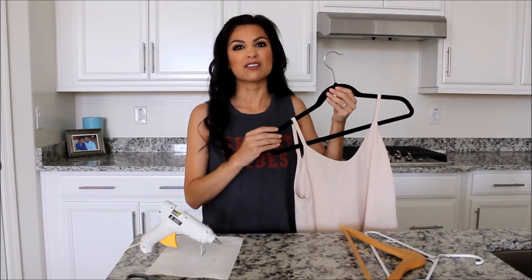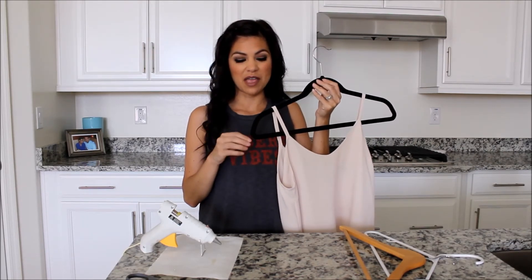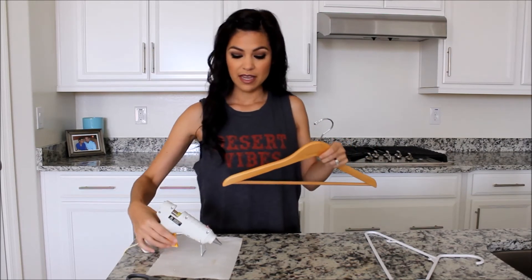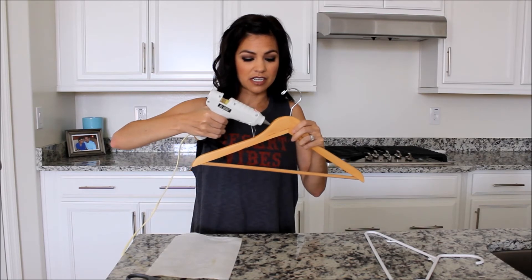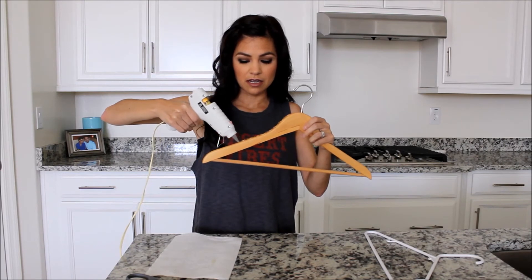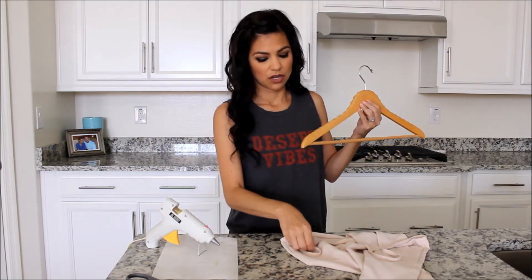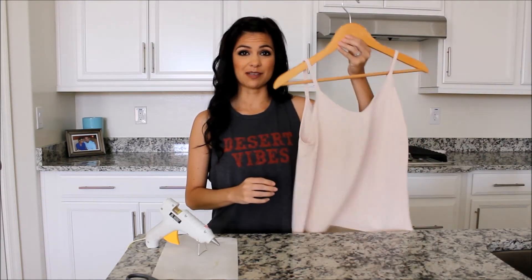We all love those non-slip hangers for spaghetti straps or tops that constantly slip off, but these can get expensive. This hack is simply taking the hangers you already have — if you have a glue gun, simply do a little wiggling line of hot glue on the hangers you already have. Once that dries, you just went ahead and changed your slip hanger into a non-slip hanger.